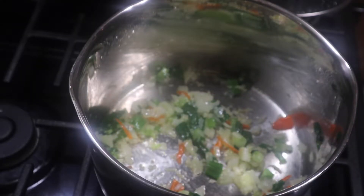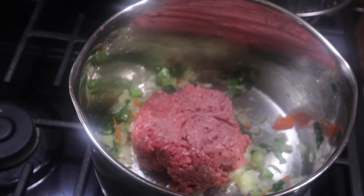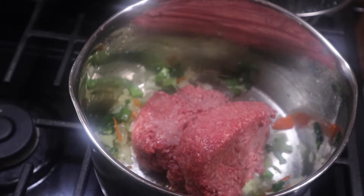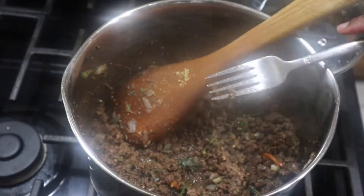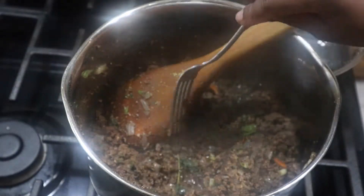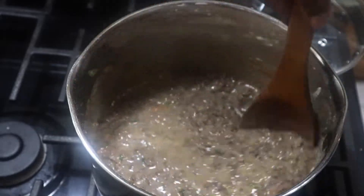Welcome back to my channel. Today is gonna be something different — it's gonna be a recipe test. This is part one of probably two or three recipes I'm trying to do to see if I can get the perfect Jamaican beef patty. If you grew up in Jamaica or have a Jamaican or Caribbean background, you know this is a staple.